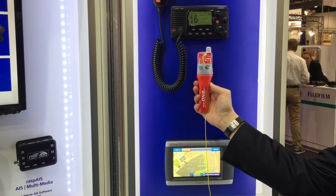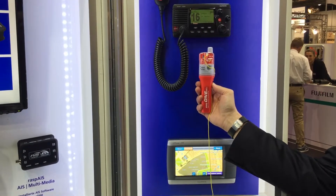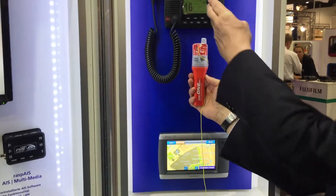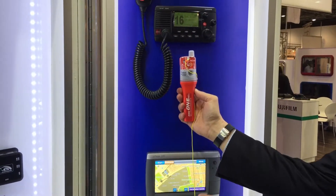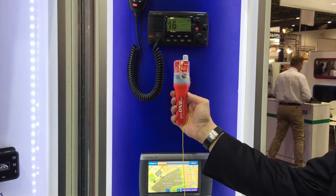Here we will show you the functionality of our new unit EZ1 DSC. As you know, this unit can be activated automatically just by water contact, but for the demonstration I will show you how you activate it manually.